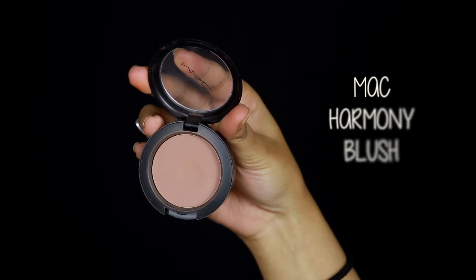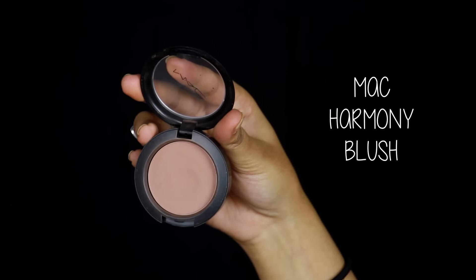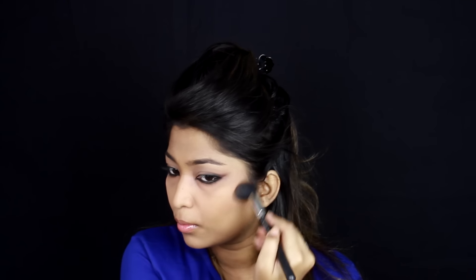I will do the contouring part and show you how it looks. I will contour the face and show you the details. Please see how to make the contouring — how deeply I should contour. I will leave the contouring part as well.